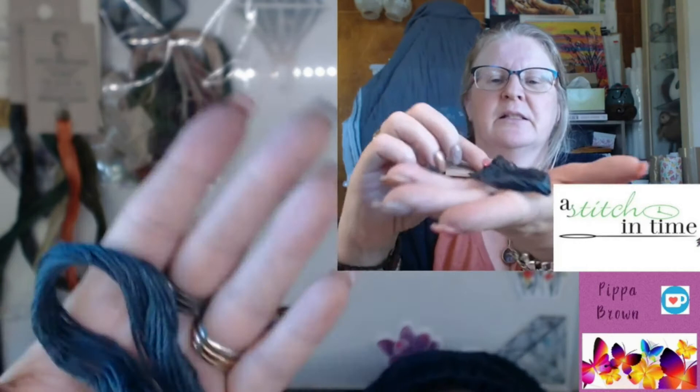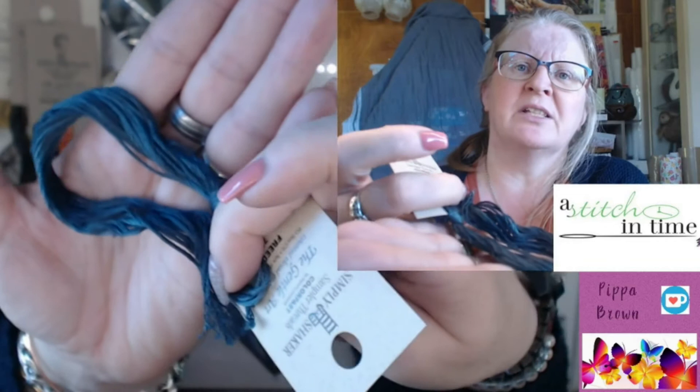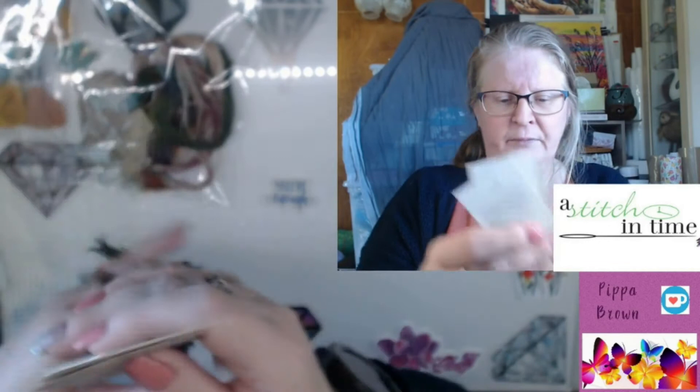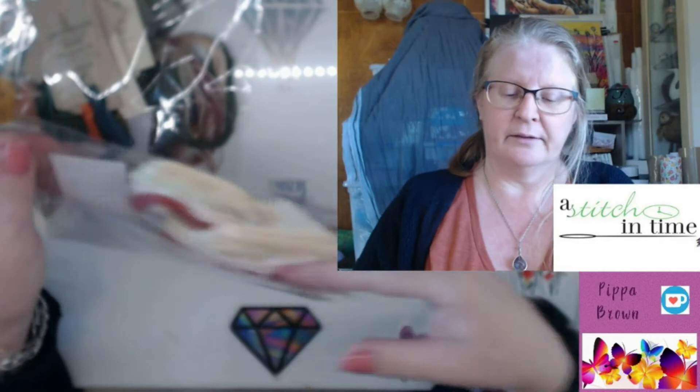Then this one is called Freedom. This is a dark green — there's lots of blue coming out on the camera. It's actually quite green, but it's a very blue, steely kind of green. So there's Gentle Arts. I have used Weeks Dye Works and Gentle Arts on Black Needle Society patterns, and they're just fantastic to work with. The variegation is beautiful — there are just some amazing mixes. Really a pleasure to use.